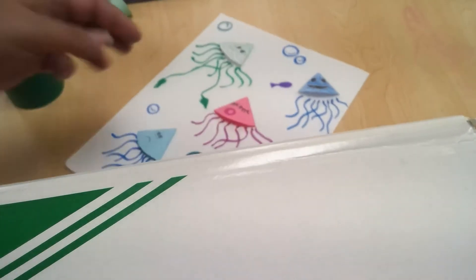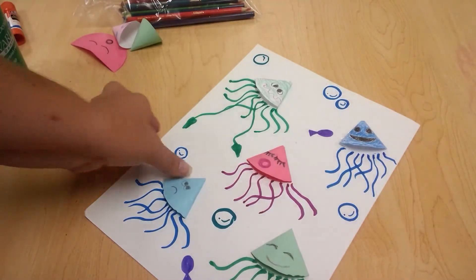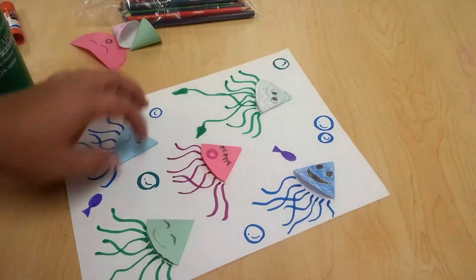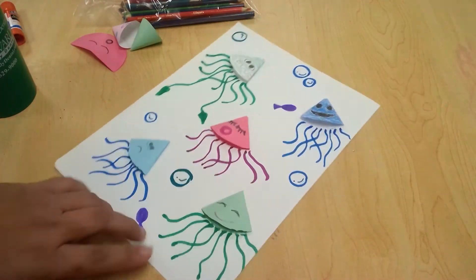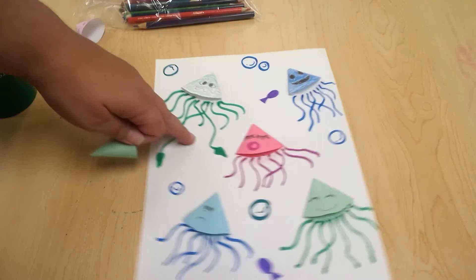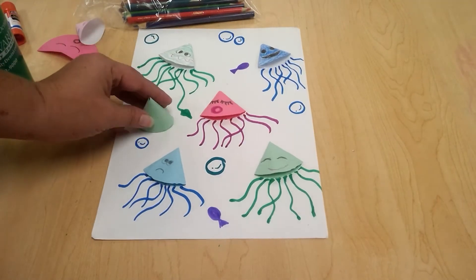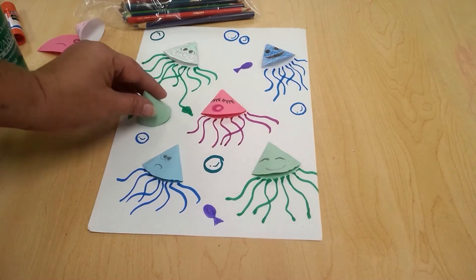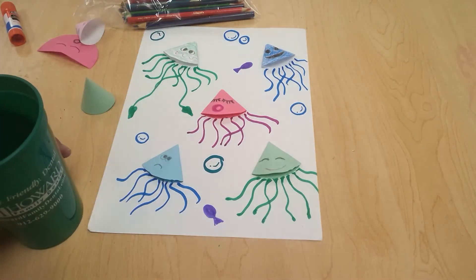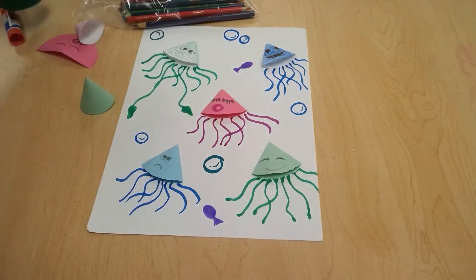Hi everyone, today we are going to do a little project with either octopus — I guess it's octopi — or squid. So an octopus has eight legs, and we're going to make these little cones so that we have some variety and some form in here. I did all mine the same size with a slightly smaller circle size than I used for the sun and the moon.